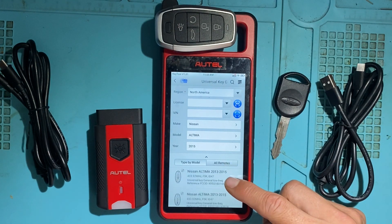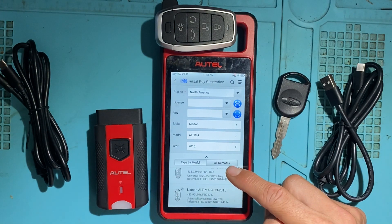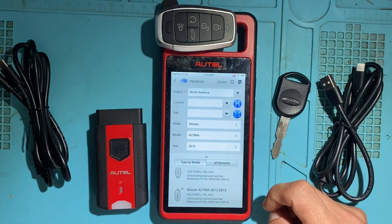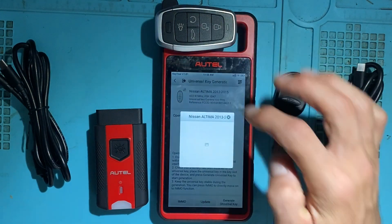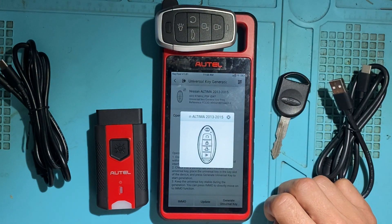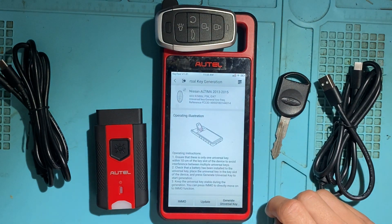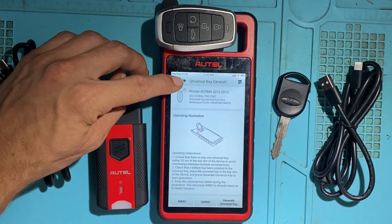Different button configurations are listed by the FCC ID and the chip type. You can click one, for example, and it shows you the key type. Here you can generate the key, or go right to the programming menu. Let's go back and check out some of the other menus.